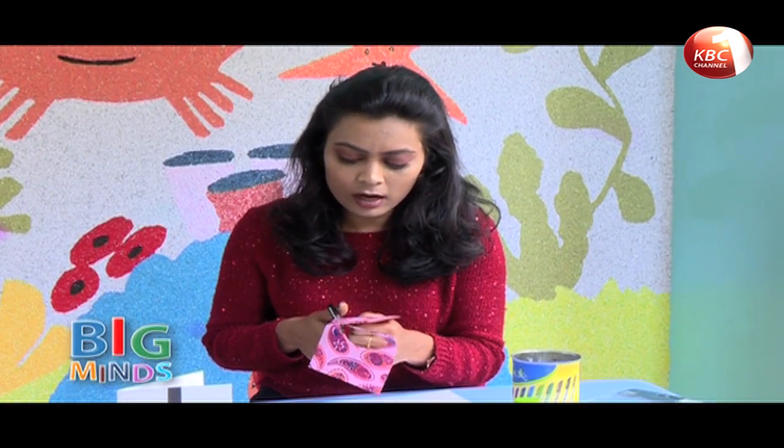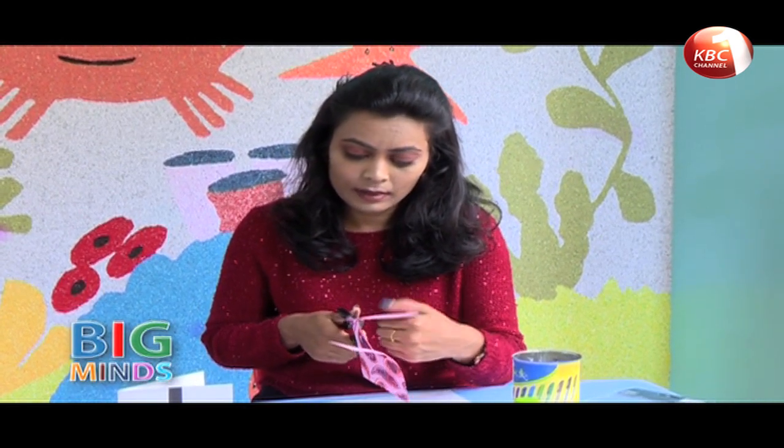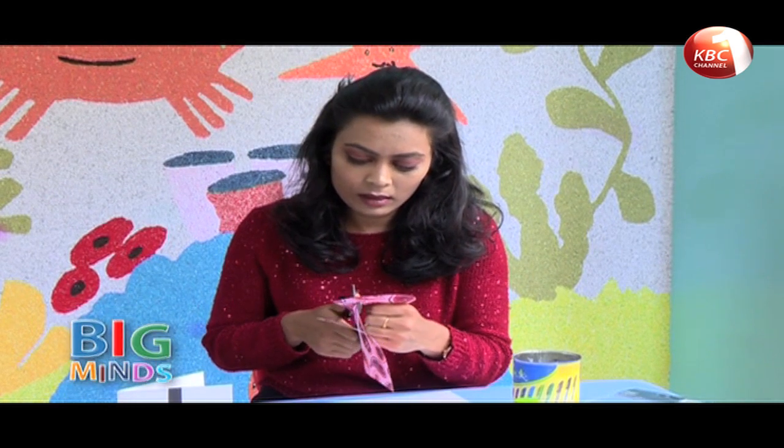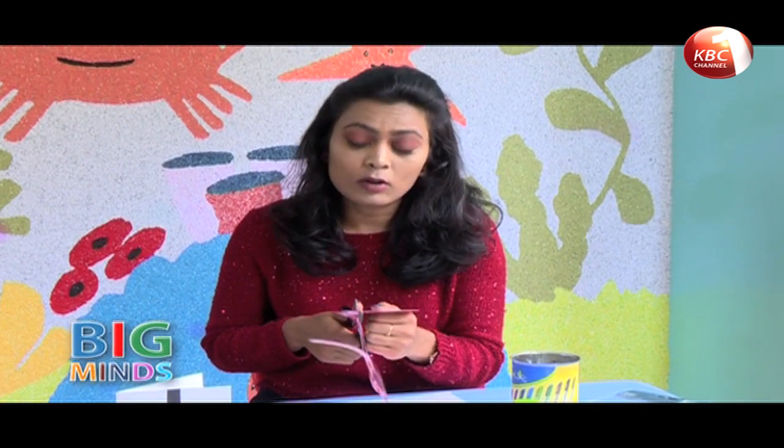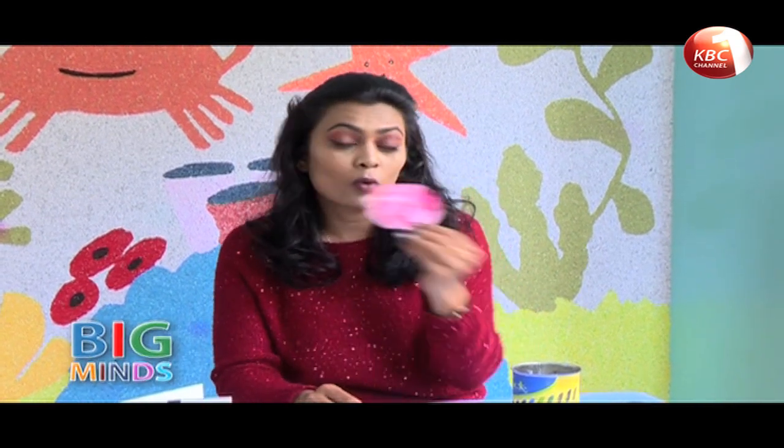If you're young, please ask mommy or daddy to help you with the scissor, and maybe they can help you cut the circle perfectly round. That's what you'll get, and you need to do the same to all the others.